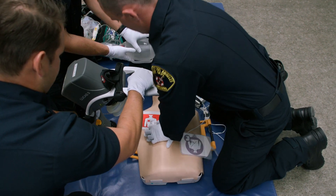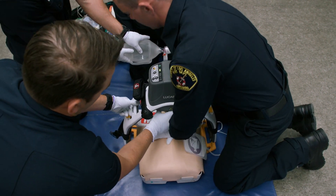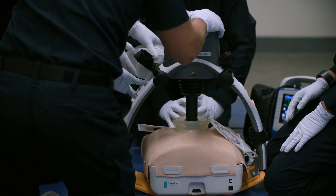Ten. Ten. Ten. And now one. Pop is coming down. One, two.